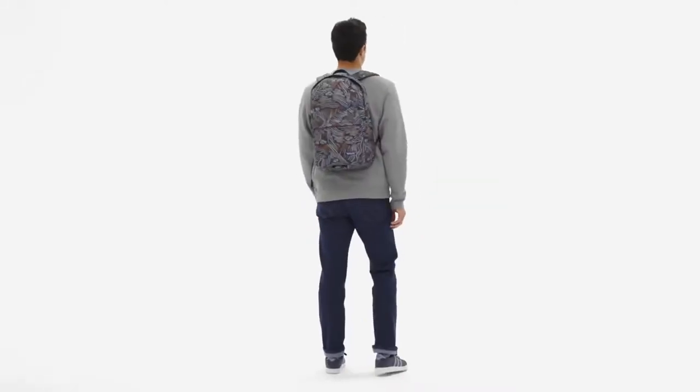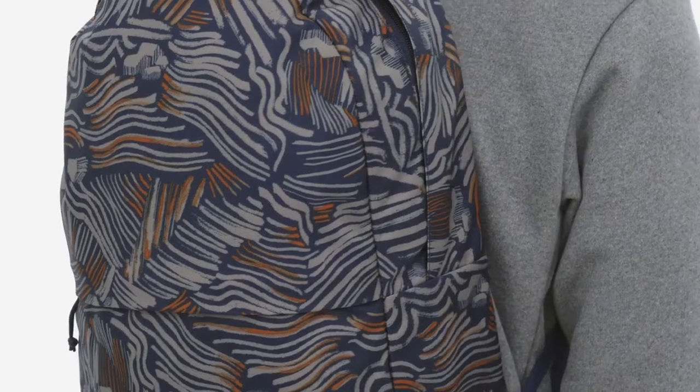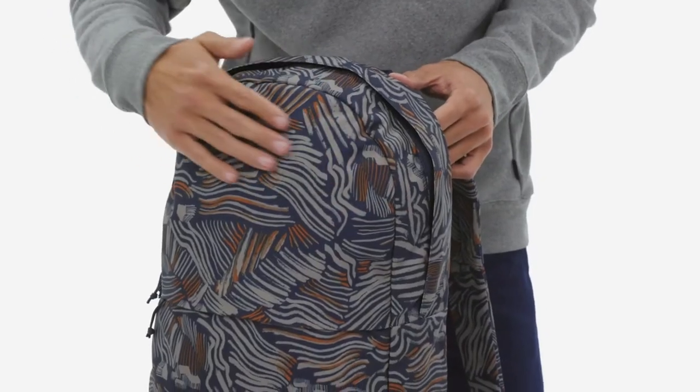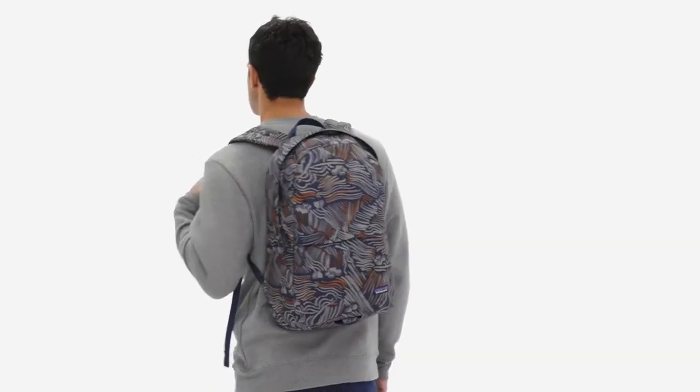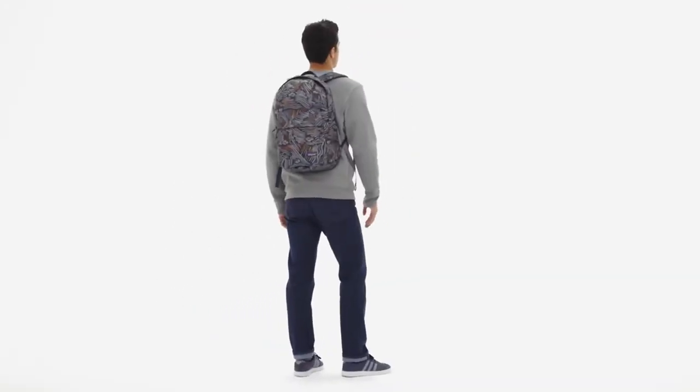It's a wild world out there. Our Arbor Zip Pack keeps things simple. It's a cleanly capable day pack built from solution-dyed 100% recycled polyester fabric and 100% recycled nylon webbing to save water and reduce carbon dioxide emissions.